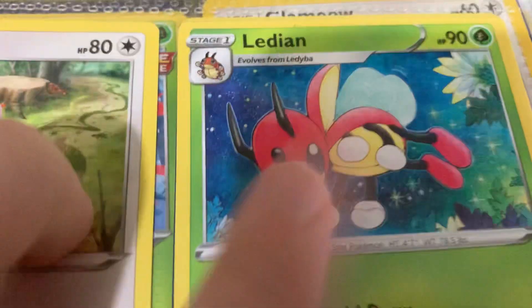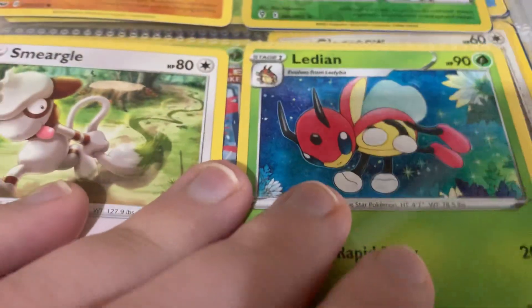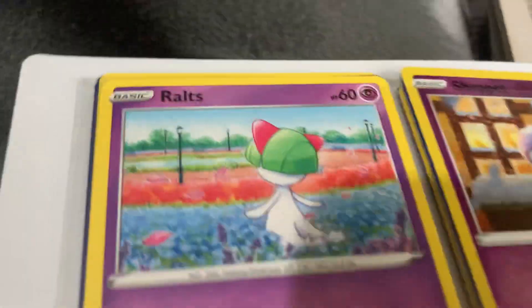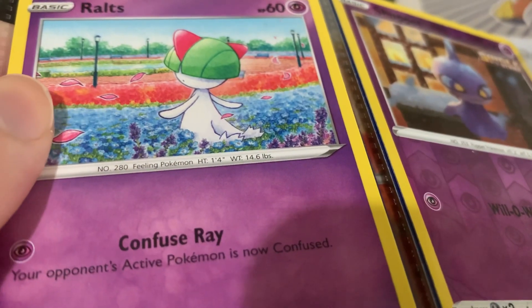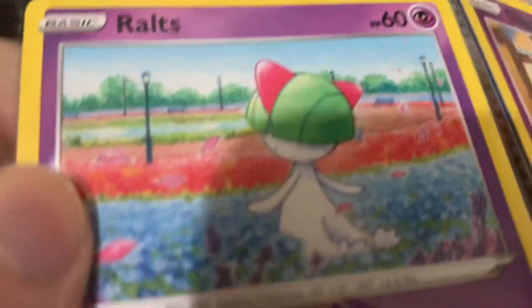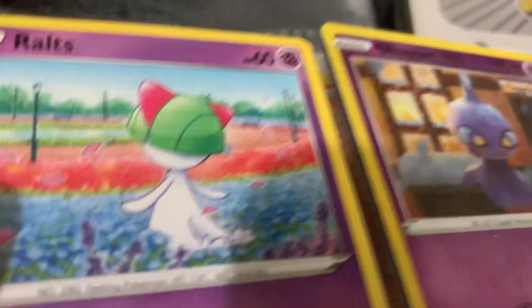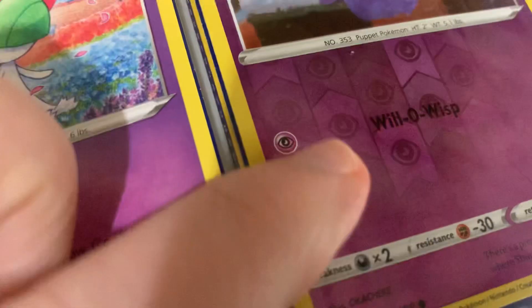One thing I noticed about Ledian is that it reminds me of Astro Boy if he was an insect or something - if any of you know what Astro Boy is. Ralts - so I don't have a Gardevoir card yet unfortunately, but I have its first form. I like the artwork on a lot of these cards - I think I like these cards most for the artwork. Another one of these strange kind of shiny-ish cards.